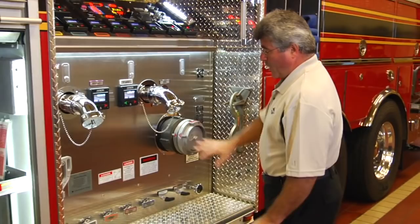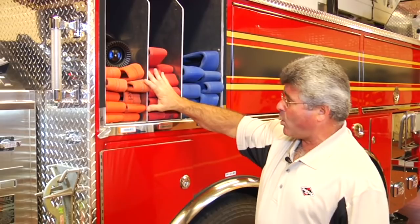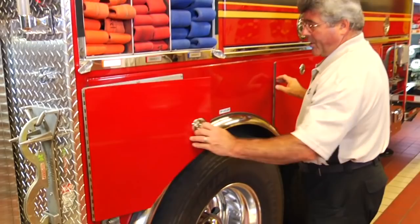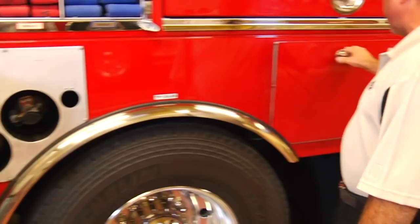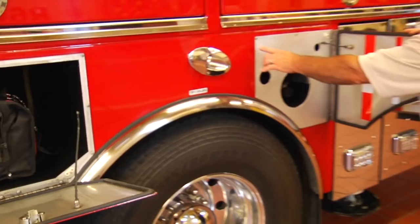Moving rearward, we have three pre-connected cross-lay hose beds: one two-and-a-half-inch for 200 feet of hose, and two inch-and-three-quarters, also for 200 feet of hose. In the wheel well area, we have storage modules for spare SCBA cylinders, gear bag, and additional SCBA cylinders. These wheel well storage modules are built as an insert that can be replaced with different styles for different equipment storage needs, and they're totally customizable.